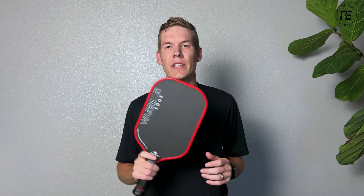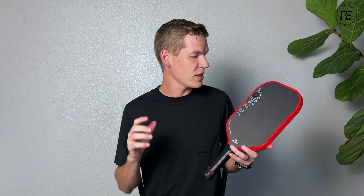Hey everyone, this is Braden with Pickleball Effects, here to take a look at the new paddle from Diadem. This is the Warrior Edge.